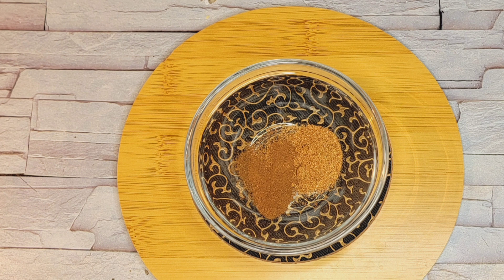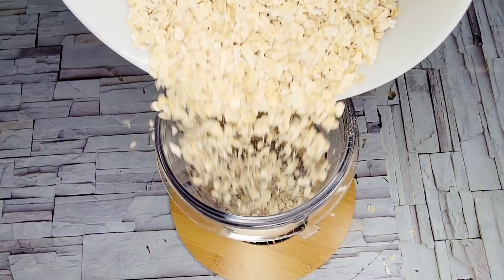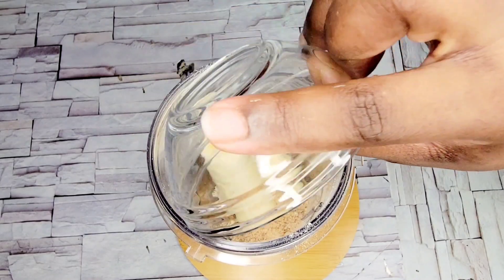One teaspoon of baking powder, half teaspoon of nutmeg, and half teaspoon of cinnamon. I'll then go ahead and put all of my ingredients into a blender and blend the mixture until it is smooth.